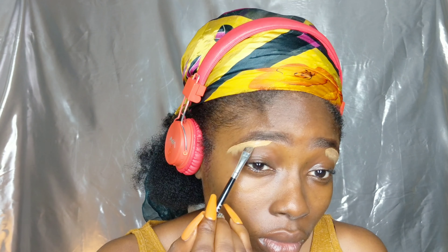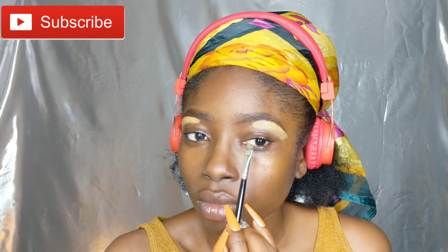I wanted to ask if you guys want me to show you a detailed video — and I'm not talking about a general overview, I'm talking about teaching you step by step how to do your eyebrows. Let me know in the comments below.